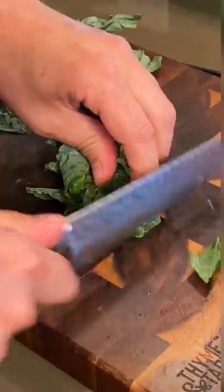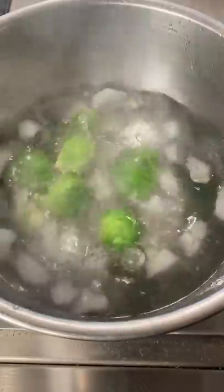Kale — strip, bunch up, and thinly slice your kale. Trim, clean, and blanch your Brussels sprouts. Shock in ice water.